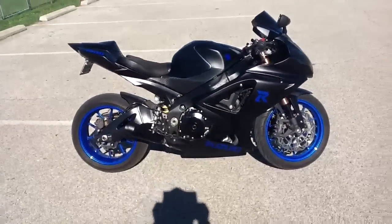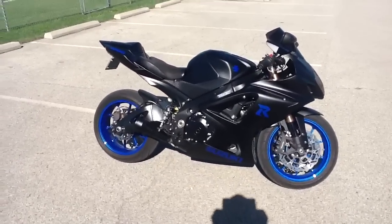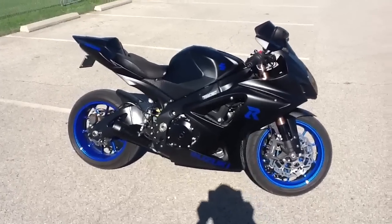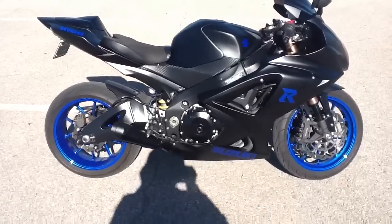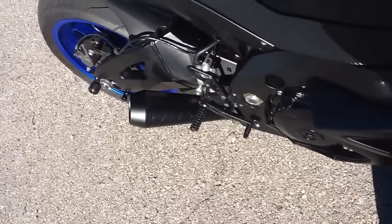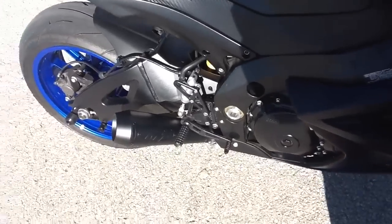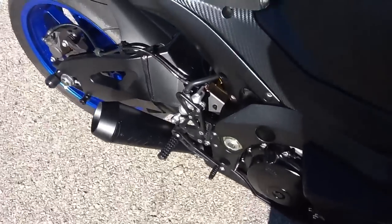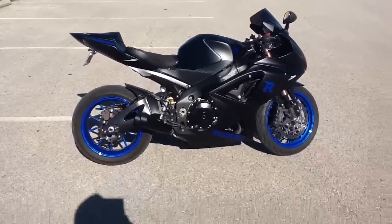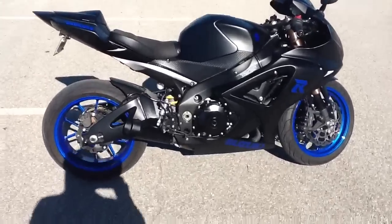As you can hear, it idles nicely. It's at about 160 degrees right now — we've been riding around a little bit today. The idle is very nice and very loud. That's actually a nice security factor — people can hear you as you're coming up on them on the freeway or on the roads.